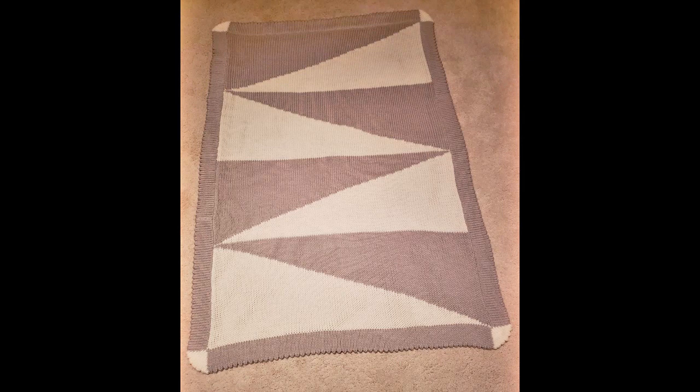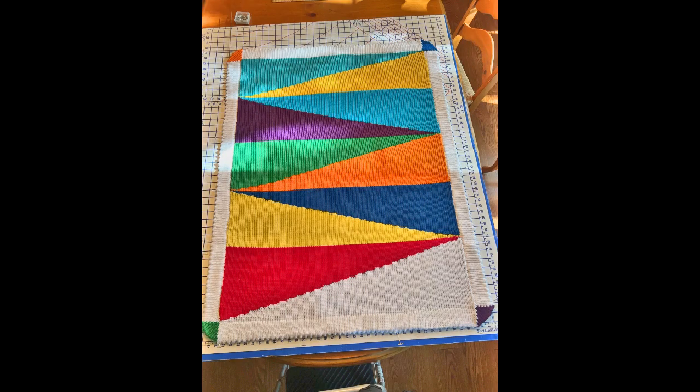This is Diana Sullivan in Austin, Texas. This is a video of techniques from this particular afghan, the Long Triangle Short Row Graphics Afghan. It's part of my An Afghan in a Day or Less series, and it's available as a digital pattern over at www.diananits.com.